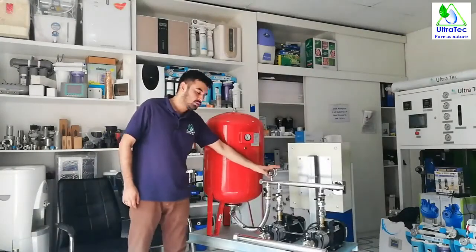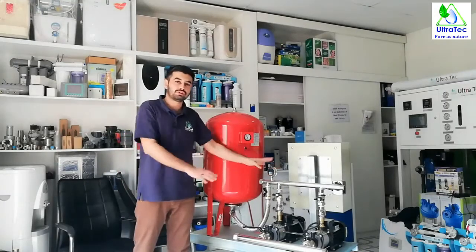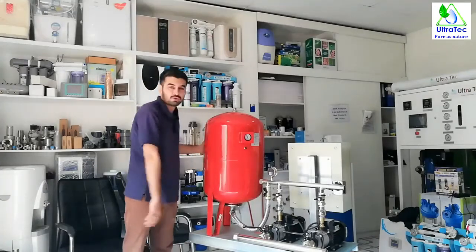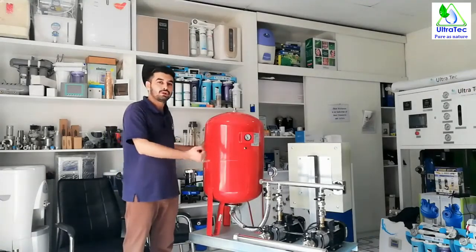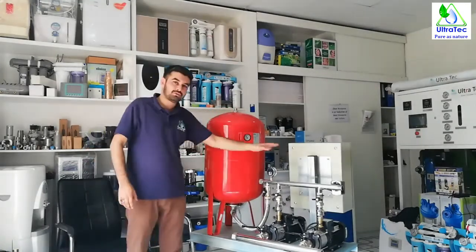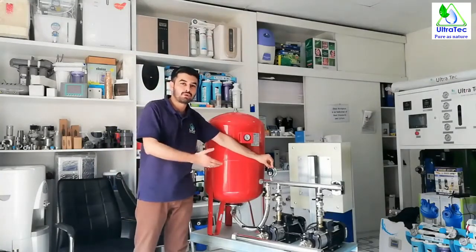This pump set can be used for multiple applications. You can use this for your villas, apart from reverse osmosis. It can be used in all types of filtration systems. You can use it for boosting water to your villa, in your factory, for drinking, and for all purposes of water.